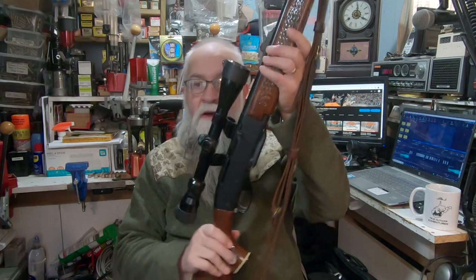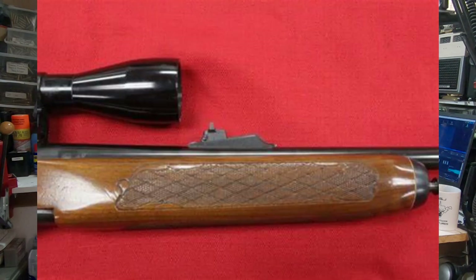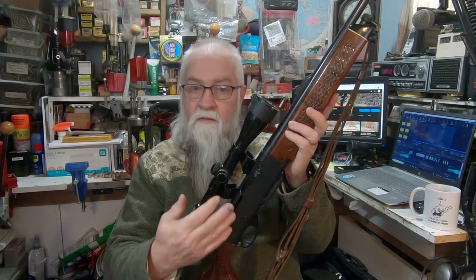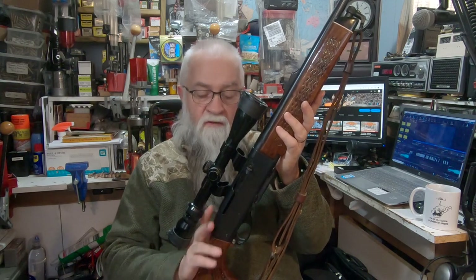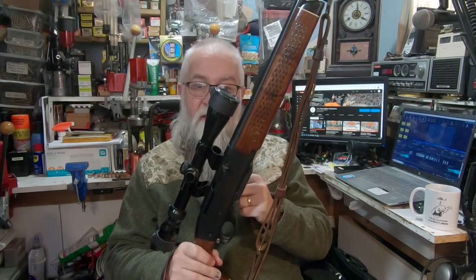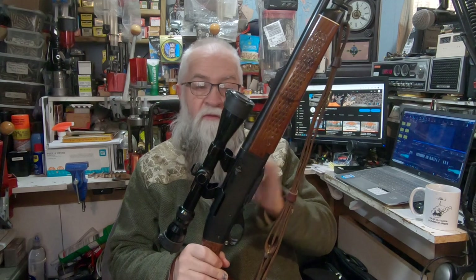Another thing: if you get one of these — even the ADL model, which has regular checkering and a rounded forearm — it has the same receiver problem. If you ever go to see one and you'd like to have it, check out the top of that receiver. You can usually take a flashlight and look in, and you can see the grooves if it's real bad, or you can take your fingernail and run it across the back.